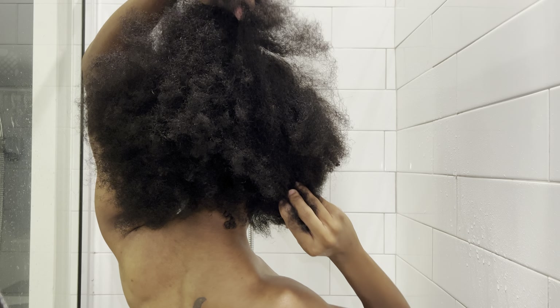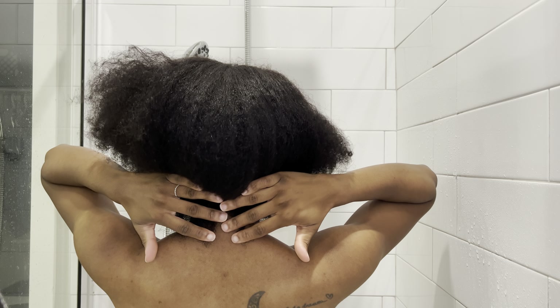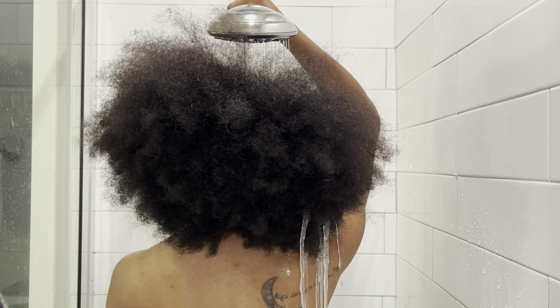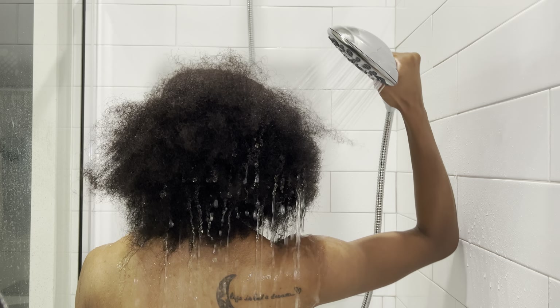Hey y'all, I am back with another video. This video is long overdue — it is a wash day routine. My hair is super dry, so I figured I'd take you all on this journey with me to bring it back to life.